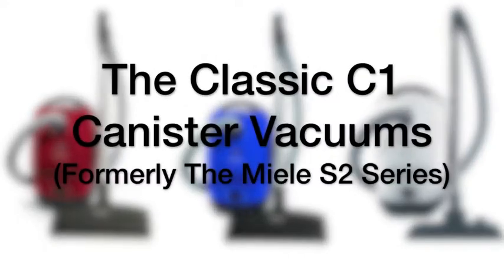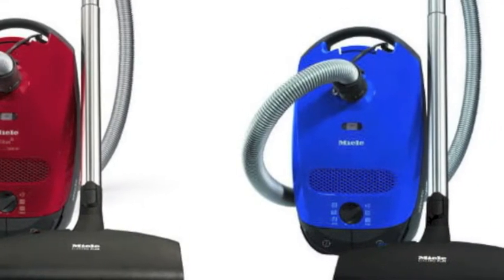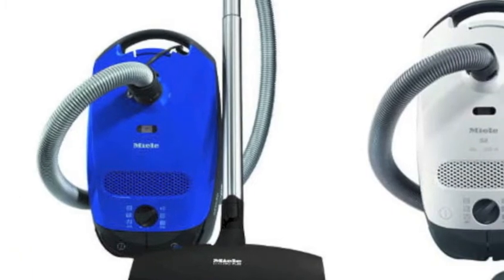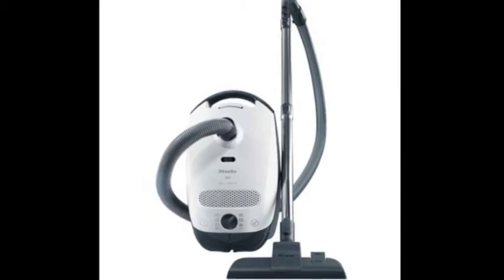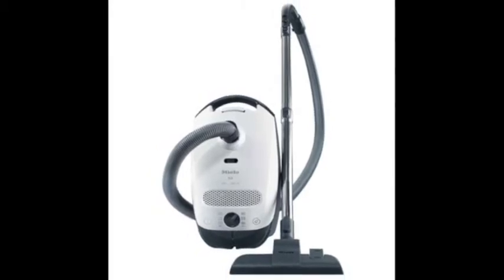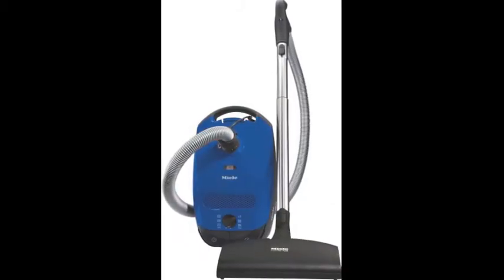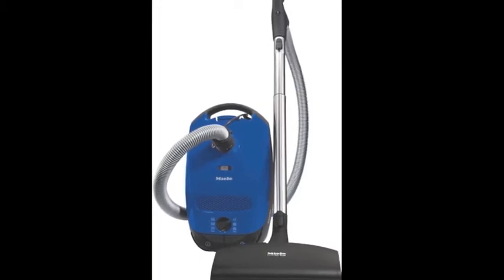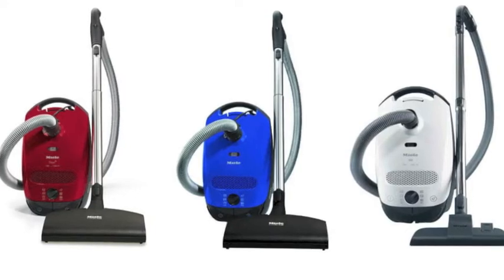Introducing the Classic C1 Canister Vacuum Series, formerly the Miele S2. Featuring the identical quality you've come to expect from the Miele S2, the European Classic C1 Series includes the Classic C1 Olympus, the Classic C1 Titan, and the Classic C1 Delphi, now available in Sprint Blue. Let's take an in-depth look at the features offered with each model.